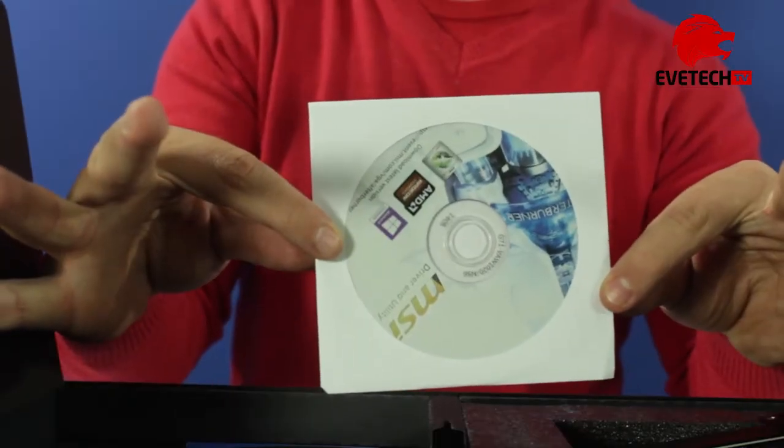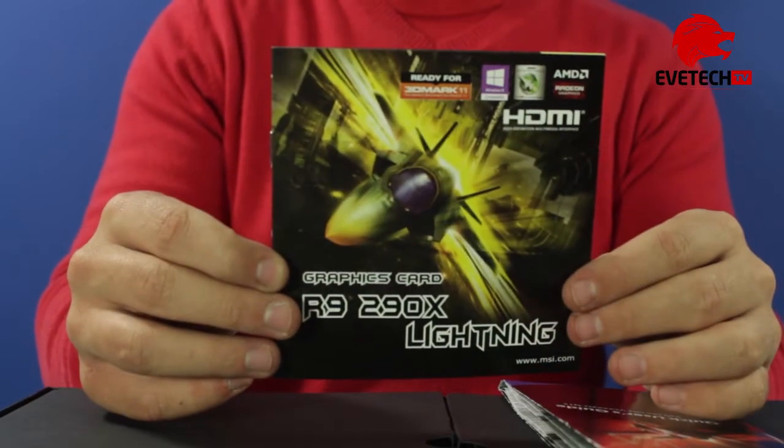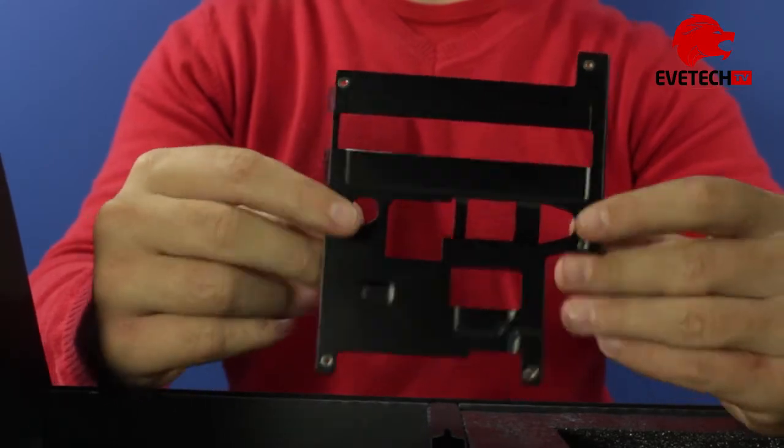Also included are a driver installation disc, a quick user's guide, and a replacement VRM heatsink for sub-zero cooling.